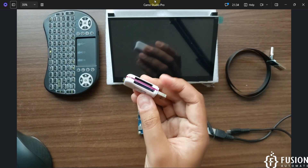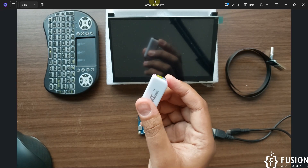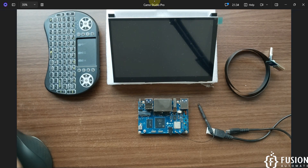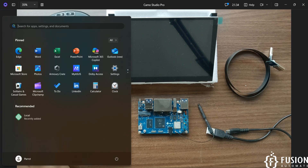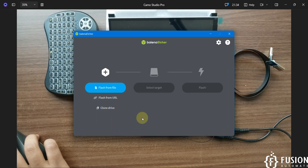Here you can see I have the SD card reader/writer and I've placed a 32 GB SD card in it. I'm going to plug it into my system. It is already formatted so we are not going to format it again. Now I'm going to open the Balena Etcher software to flash the operating system onto the SD card, but first we have to select which operating system we want.